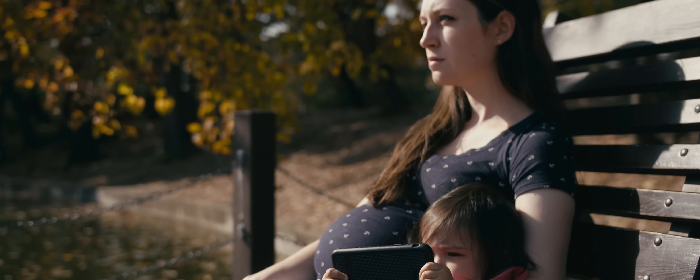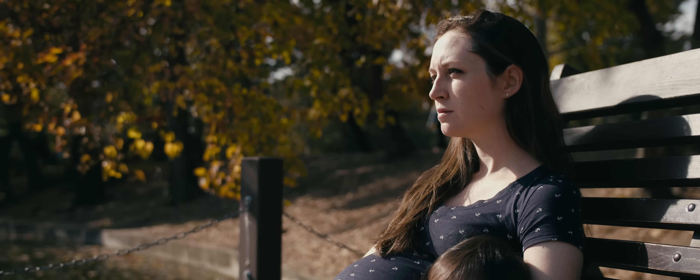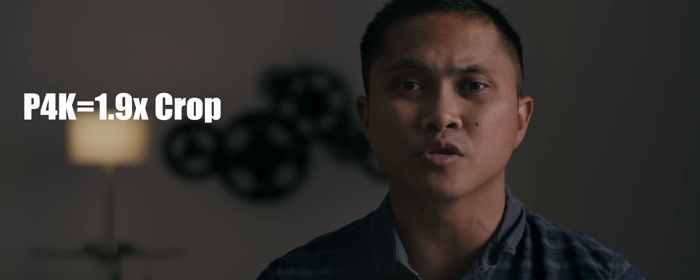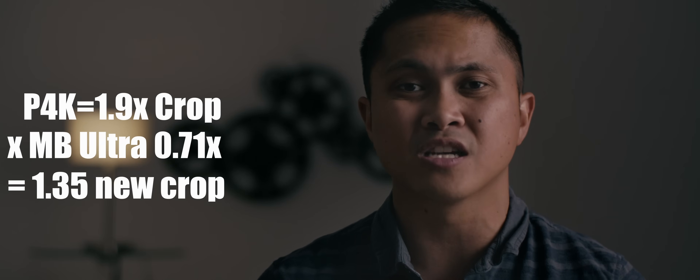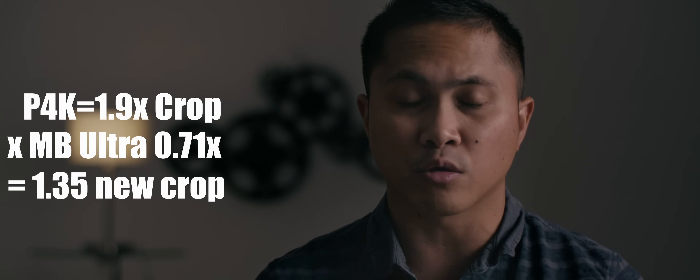I am using a Metabones speed booster 0.71x with the Pocket 4K and a Sigma 18-35 millimeter. The Pocket 4K has a 1.9 crop sensor. If you use a Metabones speed booster ultra 0.71x, you're technically multiplying 1.9 times 0.71, which gives you an effective crop of 1.35.